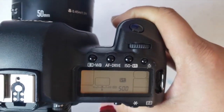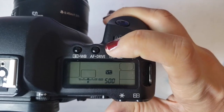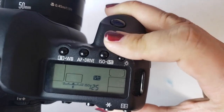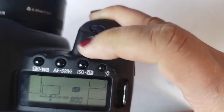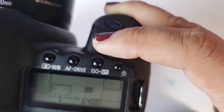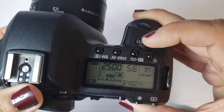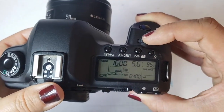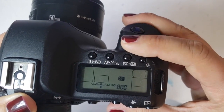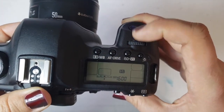This is the ISO button. ISO is how sensitive your camera is to light — we'll have a whole video about that. I hit the ISO button and use the dial at the top to change my ISO. The lower the ISO, the less sensitive it is to light. If you go up to 800, 1600, 3200, or even higher, it can see better in the dark, but there are some limitations related to light in photography.